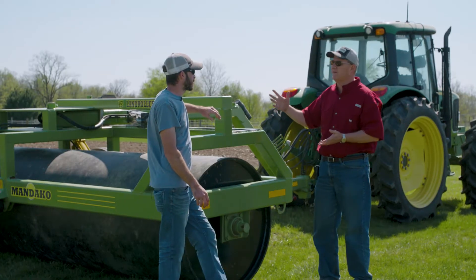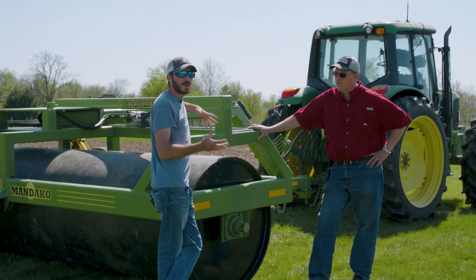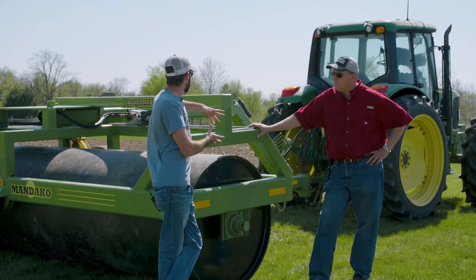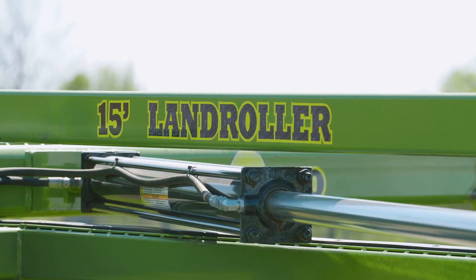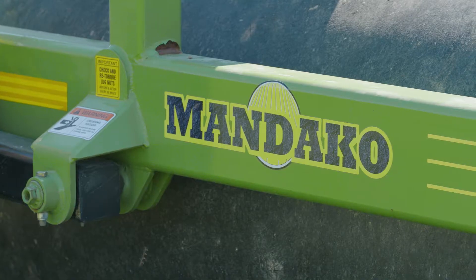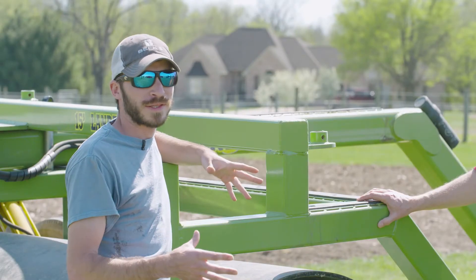Who's partnered with us in this study to test these rollers out? We're actually testing at three locations, one of them being here. Mandako was fortunate enough to give us the three rollers. It weighs right about 9,000 pounds — when it was shipped on a truck they weighed it and all the shipping labels said 9,000 pounds.